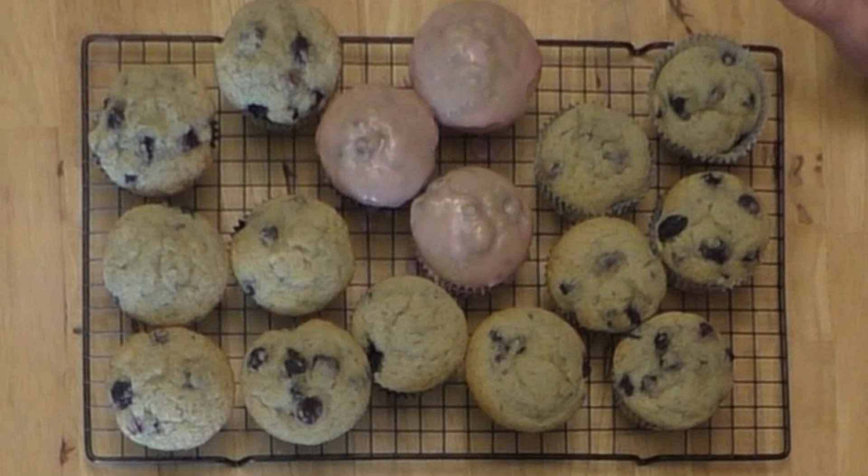I hope you keep this recipe and make some and share them with a friend — take them to Sunday school, make them for you and your kids so they've got something fresh and good to grab on the way out the door. It's really pretty good for you.